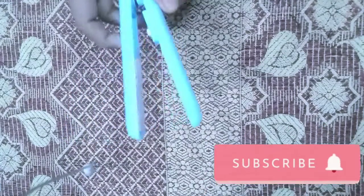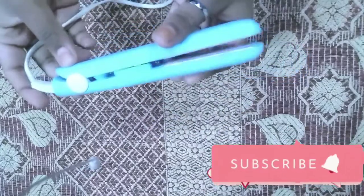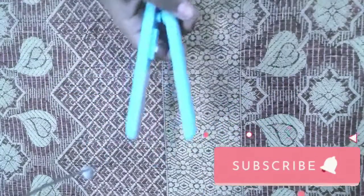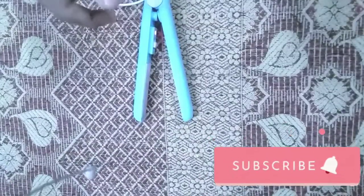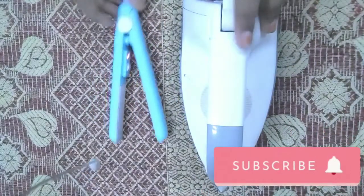Hi, many dear friends! It is here to check the hair straightener with my hand. We have a review of the hair straighteners in the description. Let's check the hair straightener with my hand.